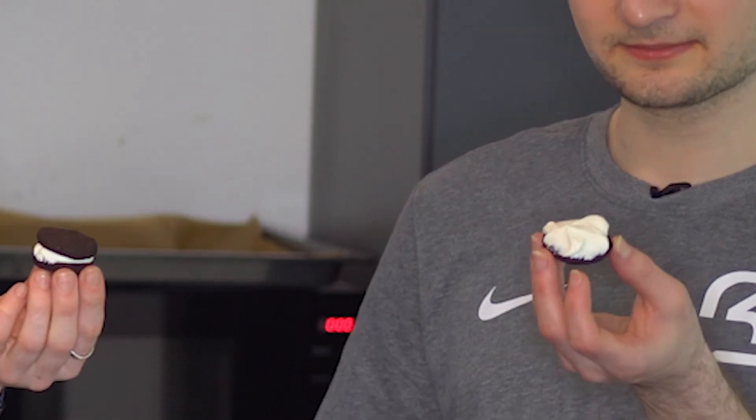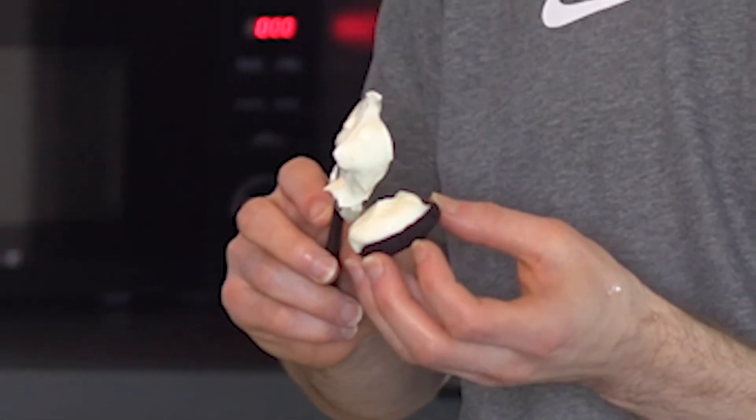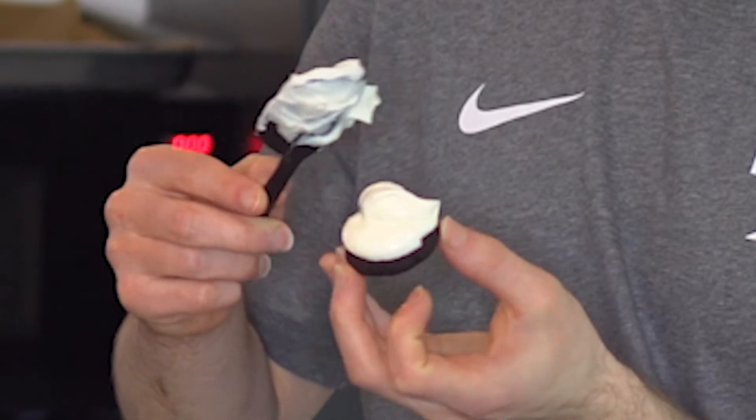They have the Oreo logo. Is this too much filling? Maybe a bit, yeah. Well you're making double cream stuffed Oreos. I think this one is going to be double double stuffed — quadruple stuffed.